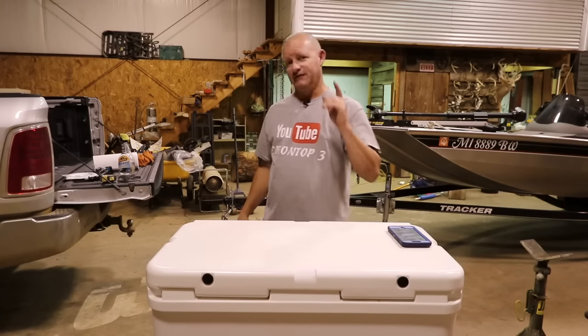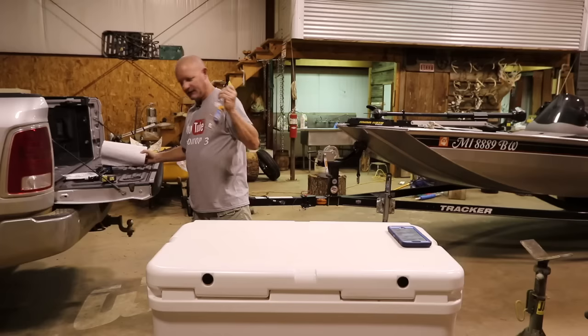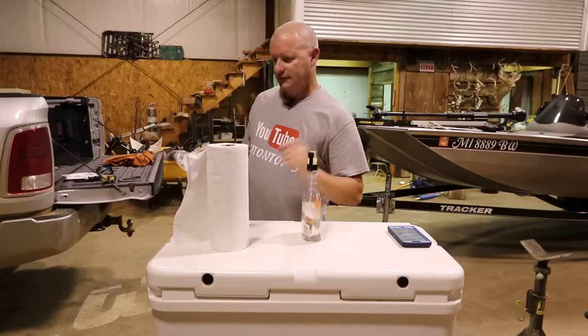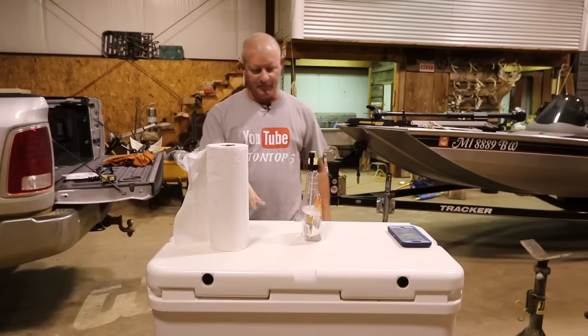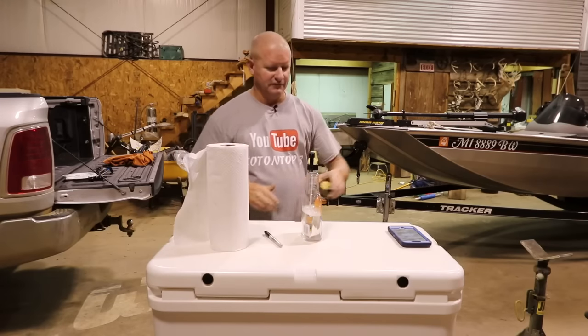I'm going to show you — we're going to need a few things. First of all, we're going to need some glass cleaner and some paper towels to clean the spot with. We also need a Sharpie and a tape measure.